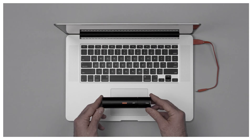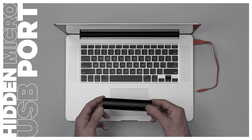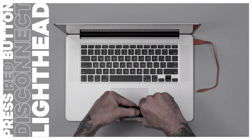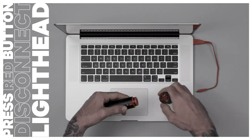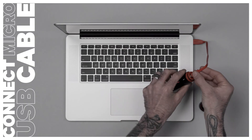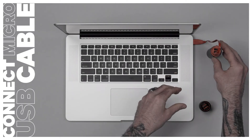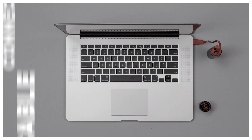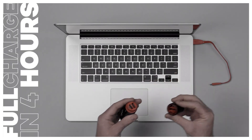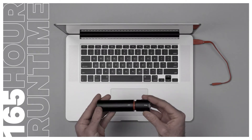Charging is easy with a hidden micro USB port located on the top of the battery. Simply press down the red button next to the mounting channel to disengage the power light head and slowly remove it from the battery. Next, plug a micro USB cable into the USB port to charge the battery. A full charge will take four hours and gives you a runtime of up to 165 hours.